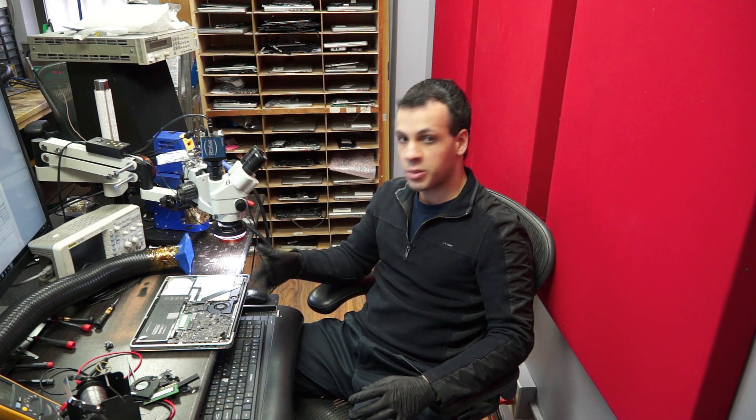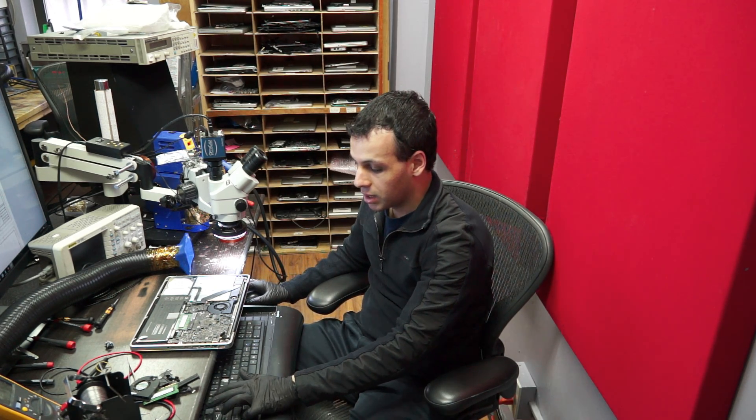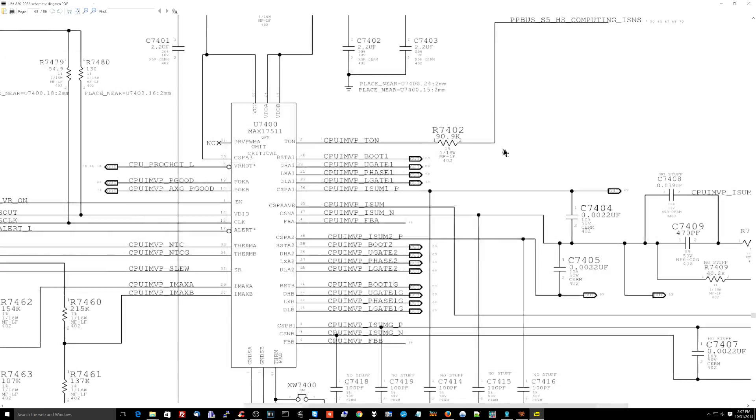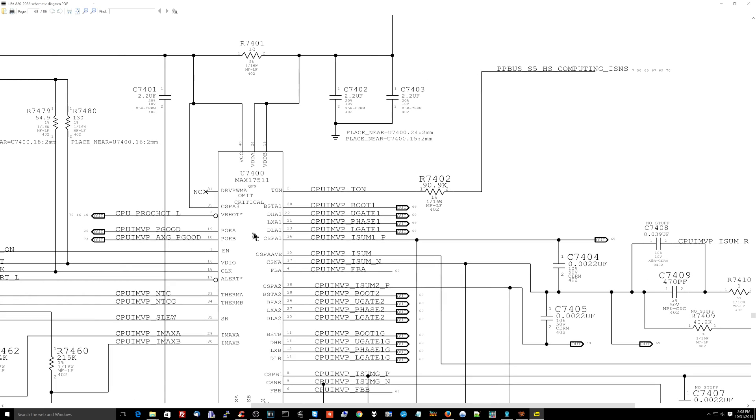This chip is meant to be used on many different machines running off different voltages — it could be a 5 volt, 12 volt, 15 volt, or 8 volt supply. How does it know how much voltage to make? It measures the high-side power source it's using to create the lower voltage — and that's what the TON pin is for. It's a resistor between PP_BUS_S5 high-side and the chip, and it sets the amount of time it spends on. That resistor was corroded.